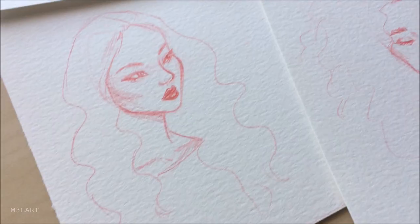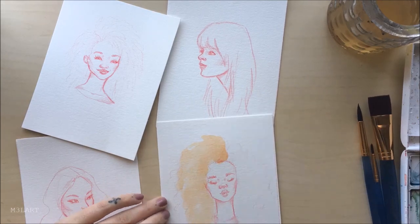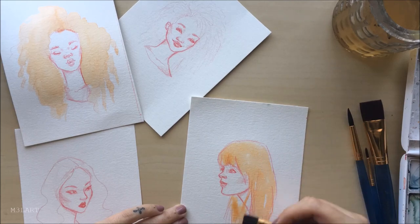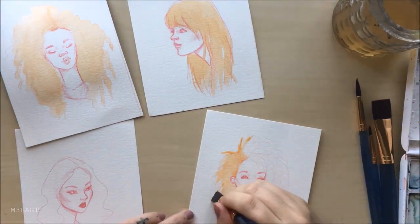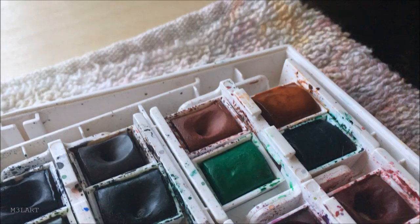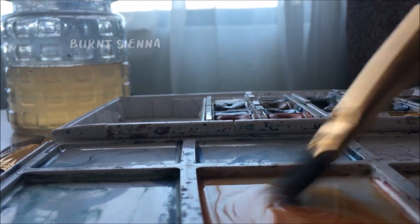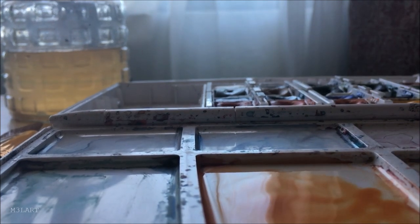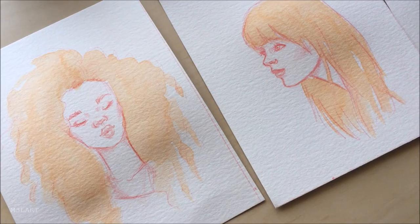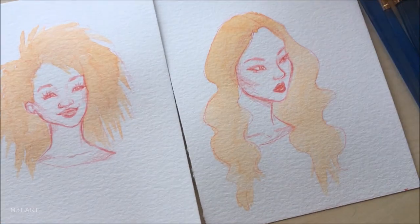For all of the hair types, my first step is to do a base layer in the lightest color that I'm going to use. It can either be completely filled in or you can leave a few highlights if you want to. The flat brush is really great for this step because the corner of the brush is very stable, so you can get the paint right up to the edge of your sketch without much effort. For the sake of simplicity I'm just keeping everything in the same color family, using a lighter and a darker shade.